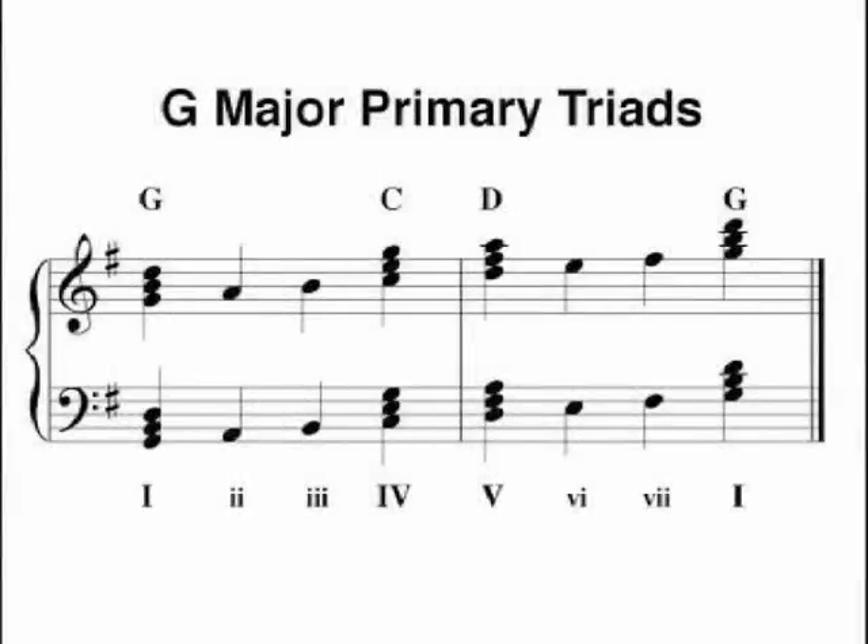The G major primary triads are one, four, and five. G is the one chord in the key of G, of course. C is the four chord built on the fourth note of the scale, and D is the five chord built on the fifth note of the scale. A G chord is G, B, and D. A C chord is C, E, and G. And the D chord is D, F sharp, and A. As you remember, the G chord was the five chord in the key of C, and C was the one chord in the key of C.